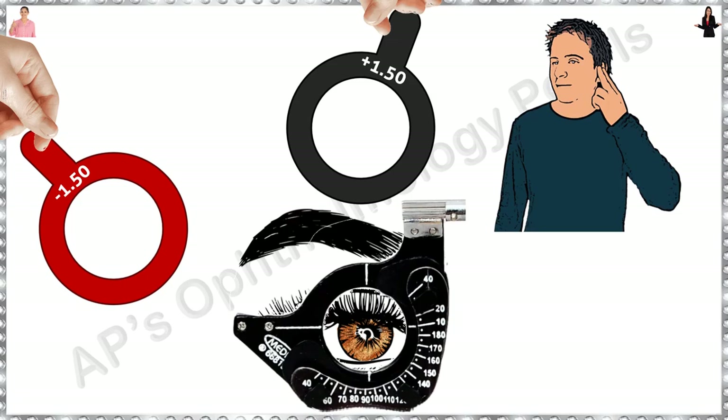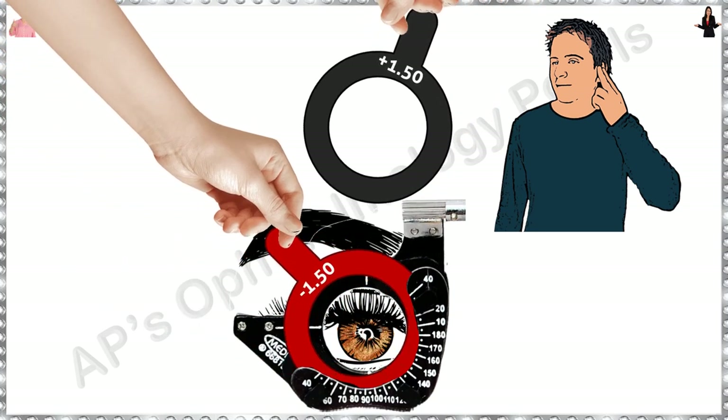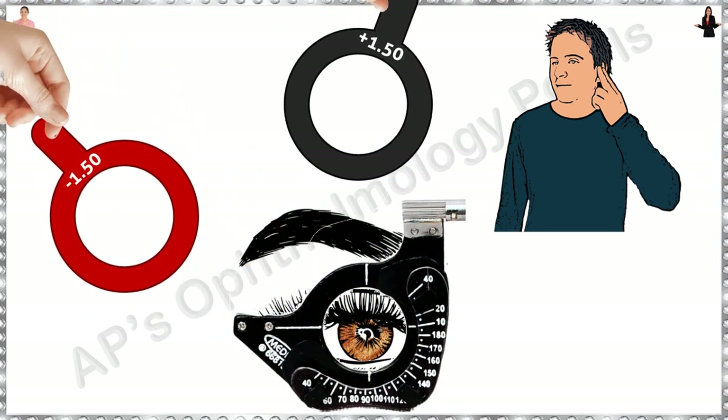If you are dealing with a hearing-impaired person, not a problem. Simply show both choices to them, place them alternately, and then gesture the question: which is better?